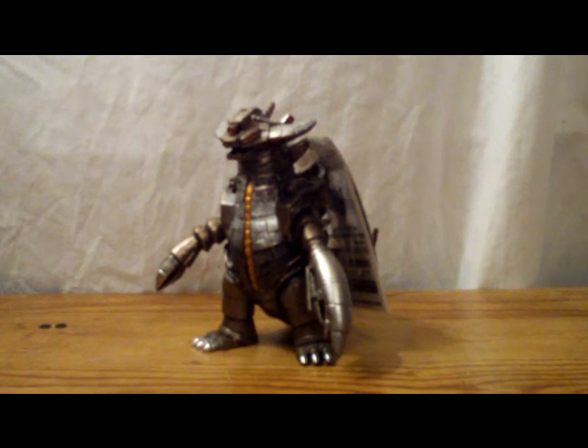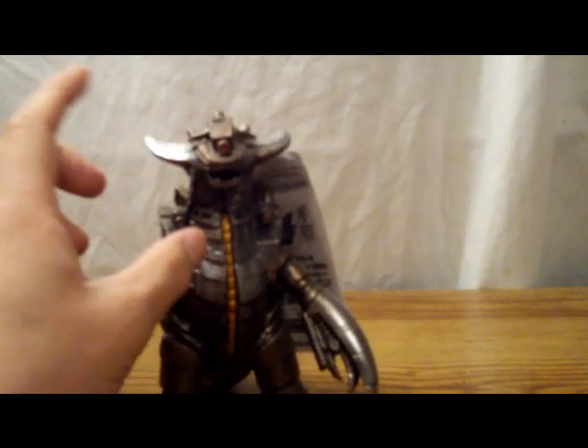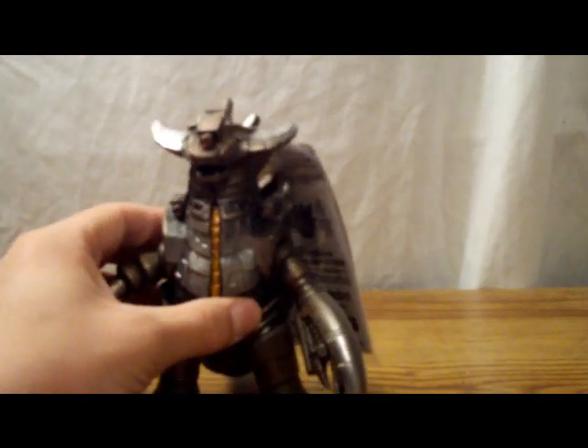At the end of the film, all of the Ultraman brothers combine into Taro, and using all the power and might they have, Taro manages to destroy Grand King by blowing him up. It's pretty awesome. Just a very beastly monster — just awesome.